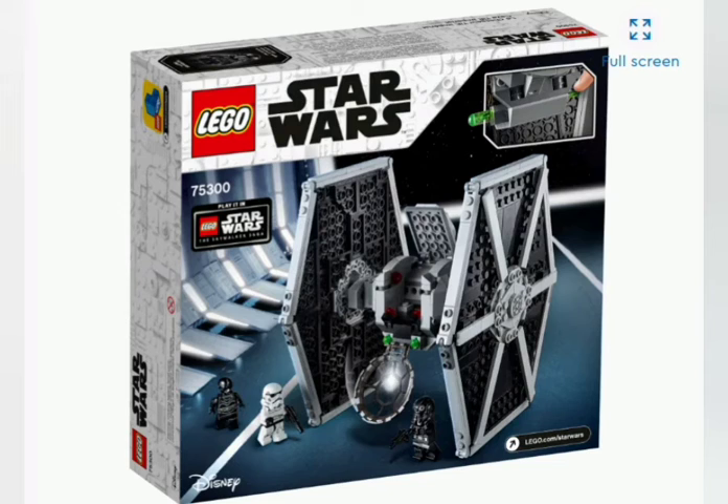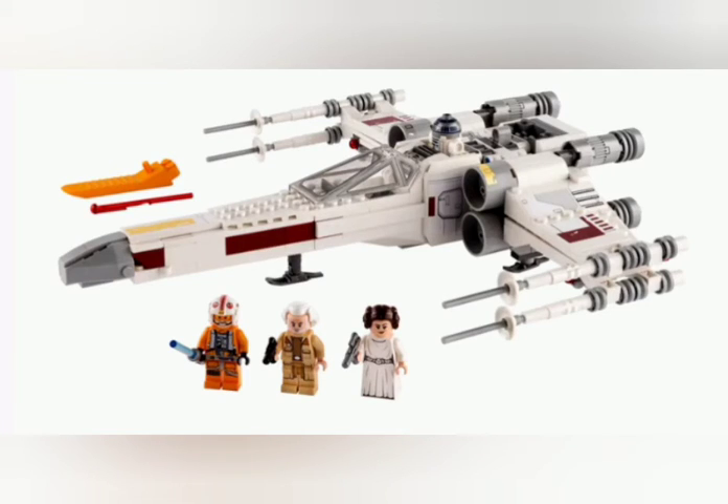Next up, we have the X-Wing, which is a very recent set with some smaller downsizing and some new pieces. The blasters on the wings look probably the best in my opinion — way better than the 2018 set version. But the nose looks a little weird, just the way it sticks out on the edge compared to the other side. The box art looks strangely familiar to the 2018 one in terms of what's behind the X-Wing.